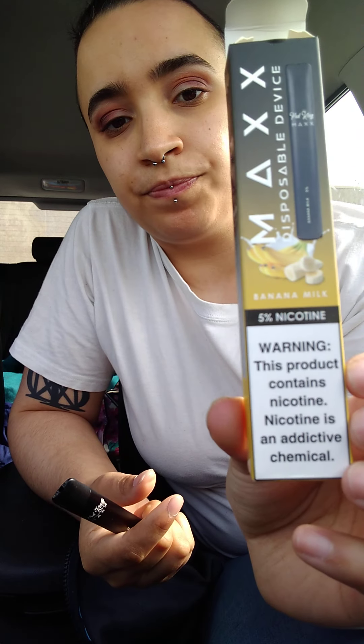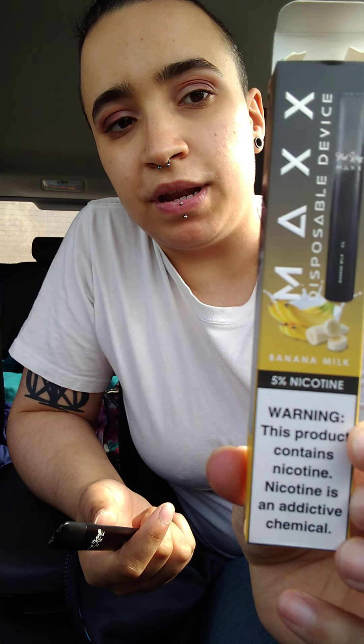Hey everybody, Chicken Picks here. Today's going to be a review on another budget buy series. This time it's the Max Disposable Device, and I got it in the flavor of banana milk. It goes up to 600 puffs and the nicotine's at 5%. I think I found these for like $6 or $7, but I just opened it up and wanted to try it out for you guys.